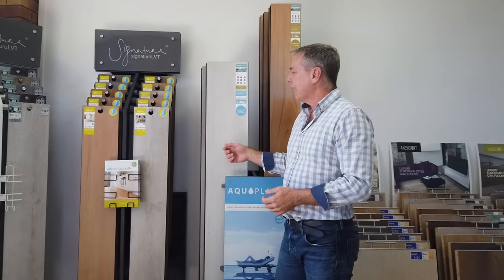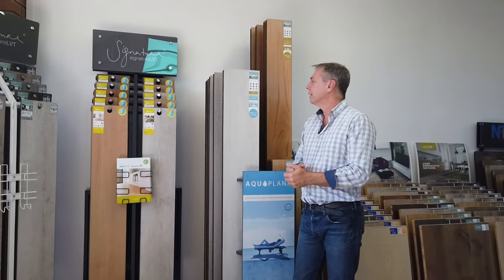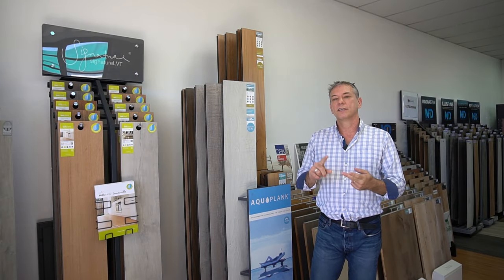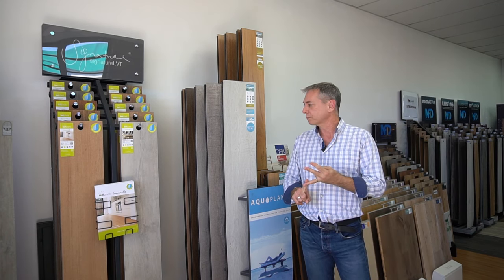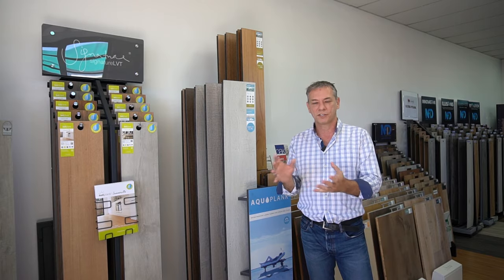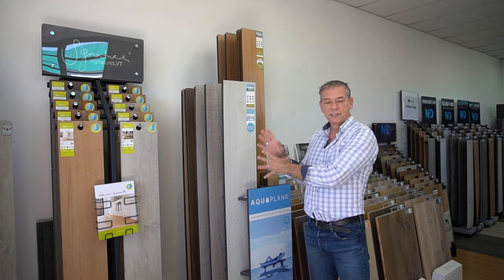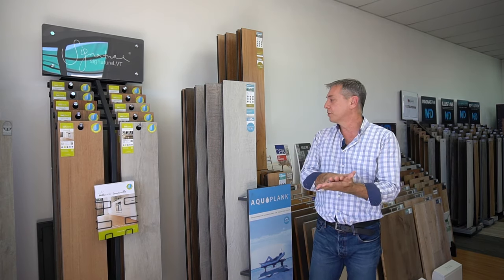The advantage that laminate has over hybrid and LVT or vinyl plank is the wear layer. It's far more scratch resistant, stain resistant, and burn resistant than a vinyl plank or hybrid flooring. Tests show that sanding discs, cigarettes, and stains don't affect it, whereas they do affect vinyl plank surfaces.